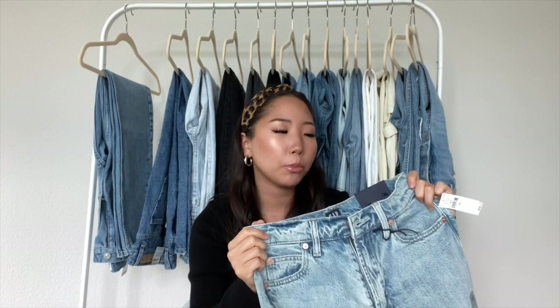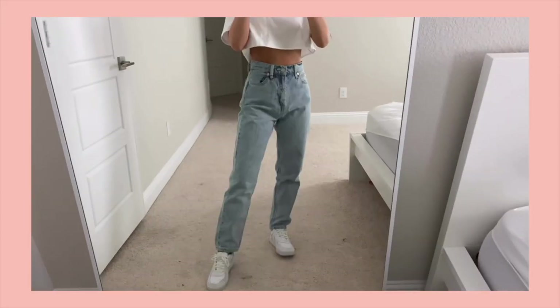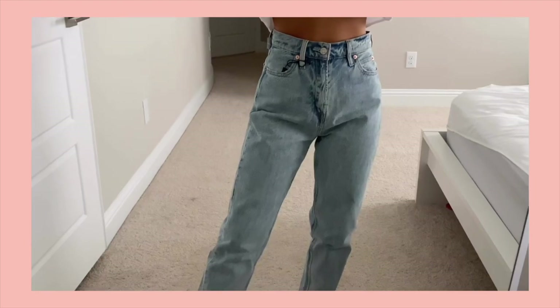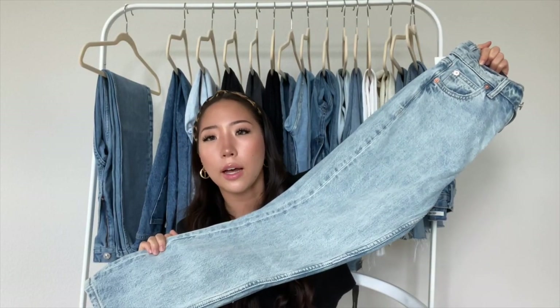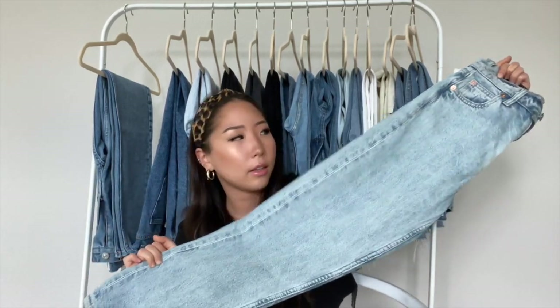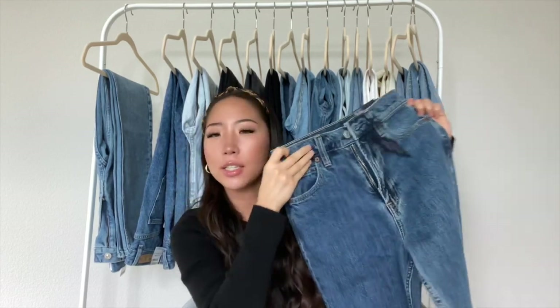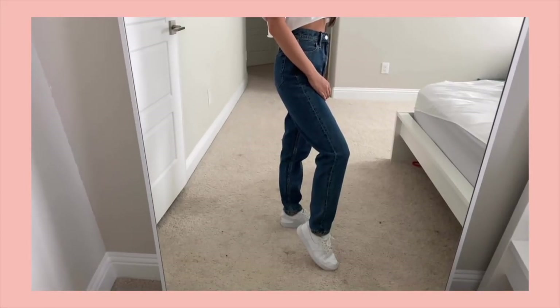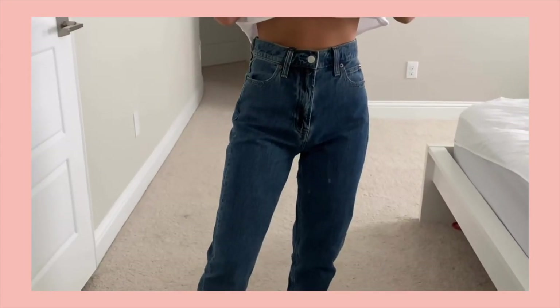The next place is Gap, and I have two jeans to show — both are the mom jean from Gap. I got a size 025 in the light blue color, and this is probably one of my favorite fits of all my jeans. I highly recommend the mom jeans from Gap. The second pair is the same mom jean style in a darker blue wash, and I got a 00-24 in that one, and it also fits me.